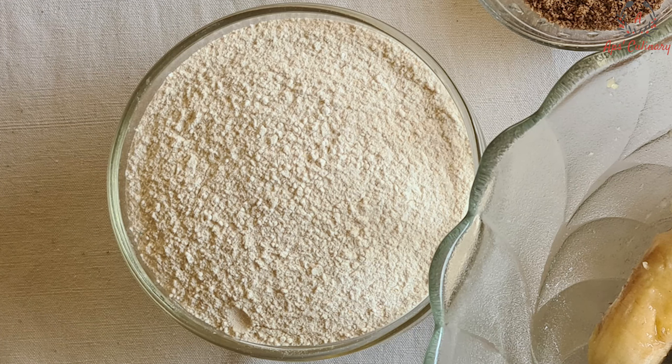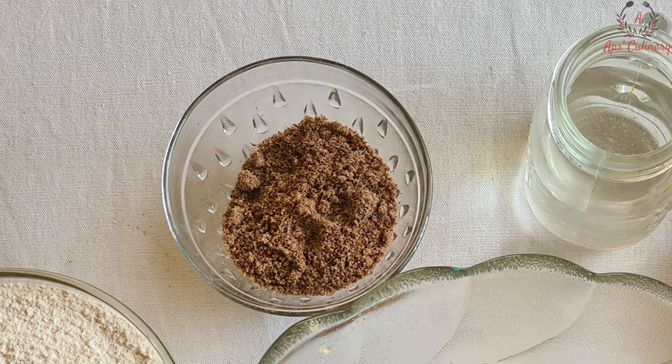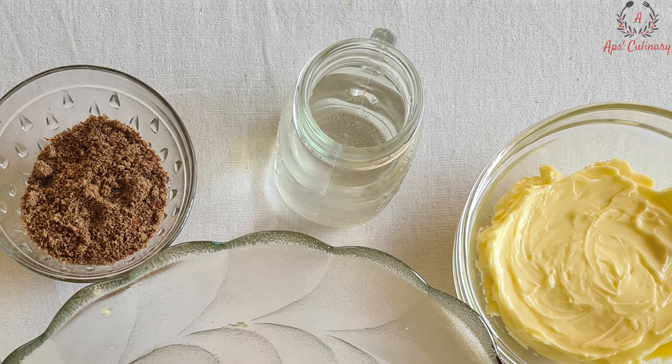Wheat flour 195g, that will be about ½ measuring cup, flax seed powder 2 tbsp, water 5-6 tbsp, and a pinch of salt if you prefer.